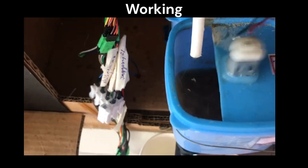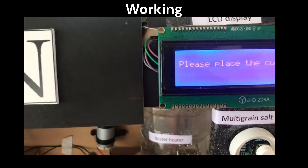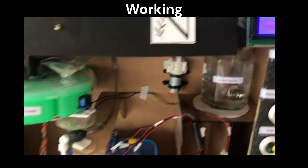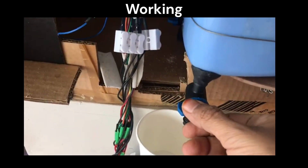The user needs to place the cup just below the mixing bowl. If the IR sensor detects the cup, a message is displayed to collect the malt. Every step in the malt preparation is displayed in words on the LCD so that the user knows what is happening inside the machine.